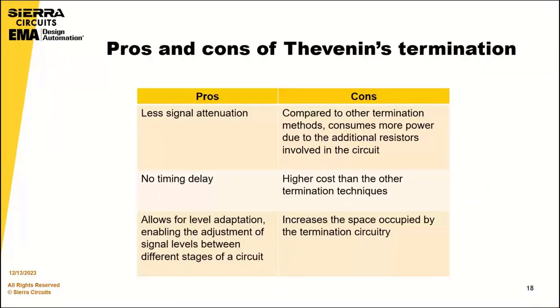Regarding pros and cons of Thevenin's termination: this strategy provides less signal attenuation without any timing delay, and it allows for level adaptation, enabling adjustment of signal levels between different circuit stages. The drawbacks include more power consumption and higher cost due to the additional resistors, and it also increases the space occupied by the termination circuitry.